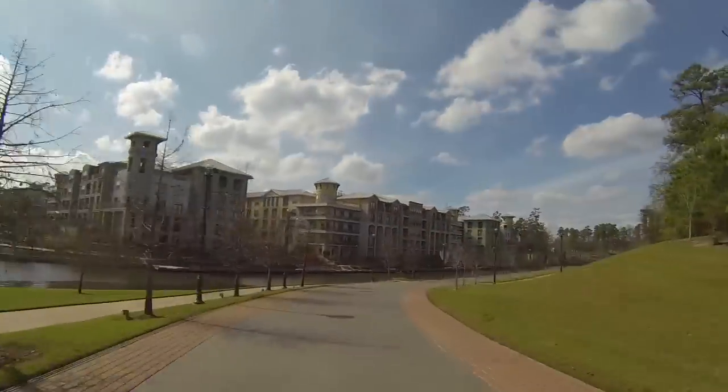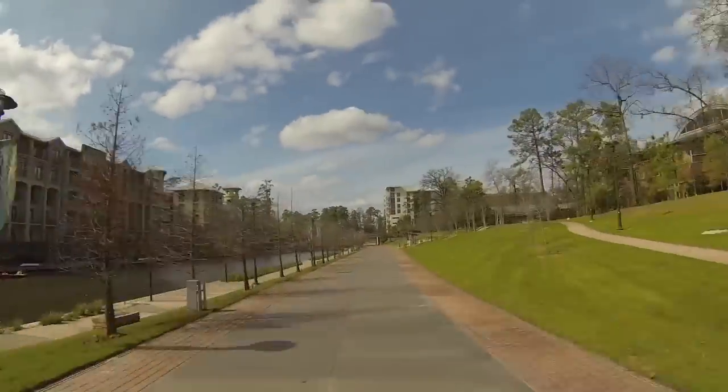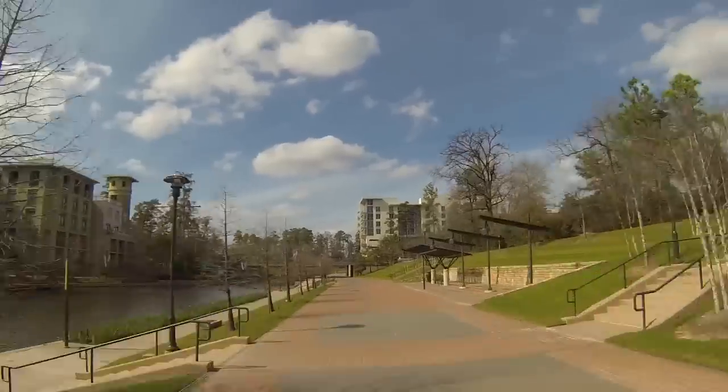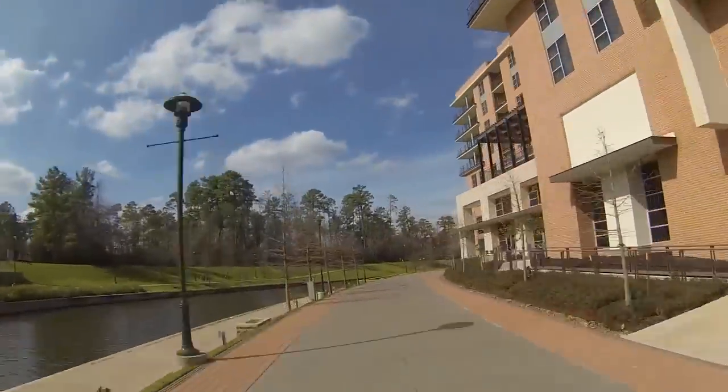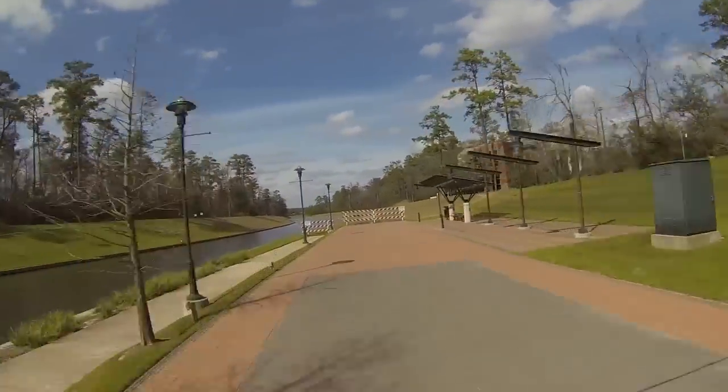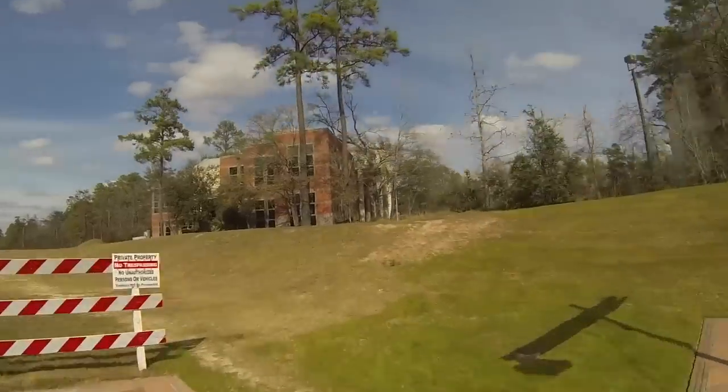You start out from transition at Town Green Park and you run along the waterway. The first aid station will be somewhere right around here where you'll be able to get some water and get some calories in. You'll run along the waterway until it ends, and then you're going to take a sharp right up this little hill.